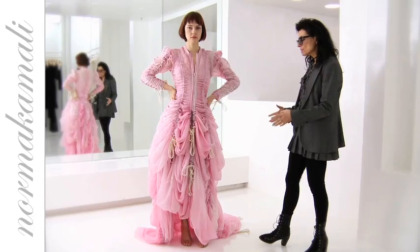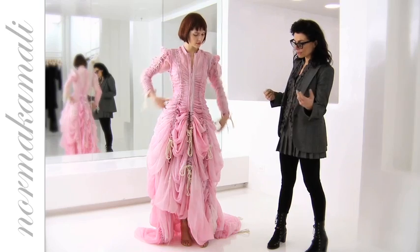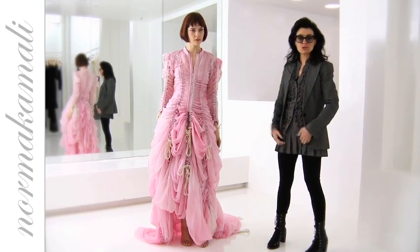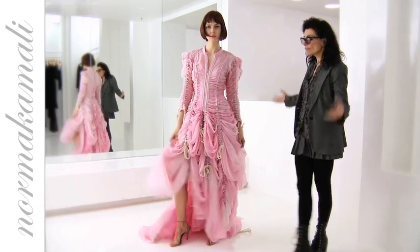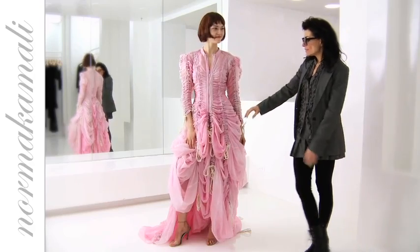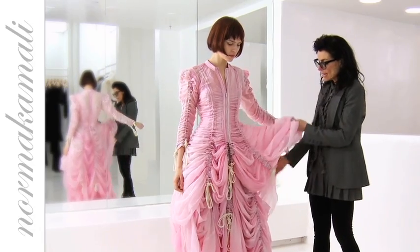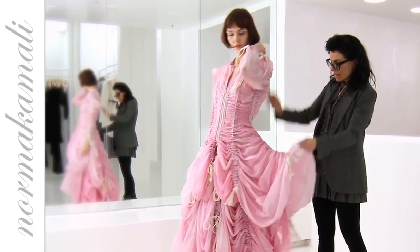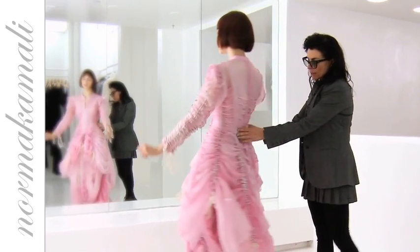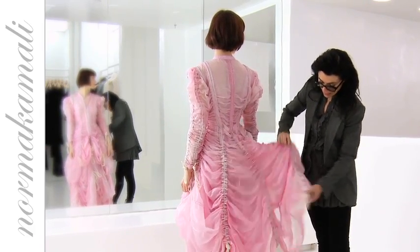You can really personalize the parachutes. The skirt obviously can be shorter in the front, longer in the back, but that skirt is a full parachute. The jacket, as you can see, is layered above it and you can change the length of the jacket as well. You can see the very Victorian kind of waist in the back and how it's longer.